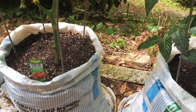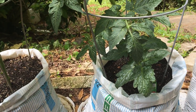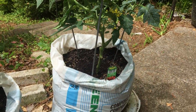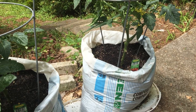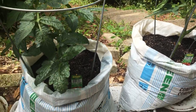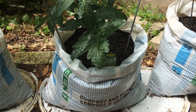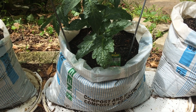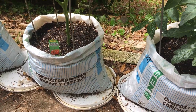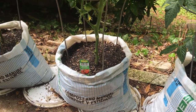The soil in these bags is five-gallon container sized. The reason is because tomatoes have tap roots, so their tap roots can go deep. They also have secondary roots that are tiny and spread all over looking for water and nutrients. So it's good to give your tomato, if you're planting in a container or in bags, a lot of soil so that the secondary roots can spread and get enough water and nutrients.